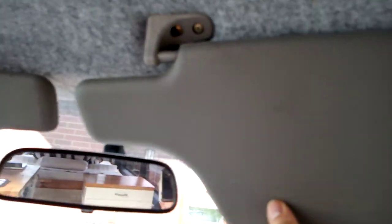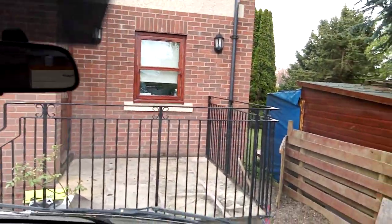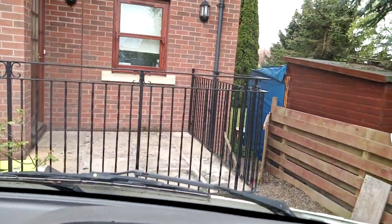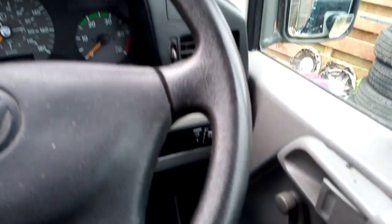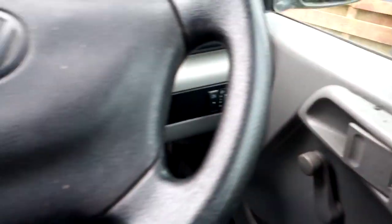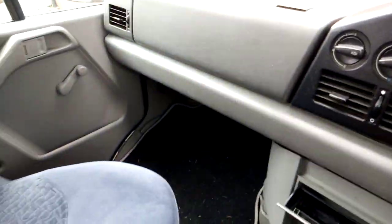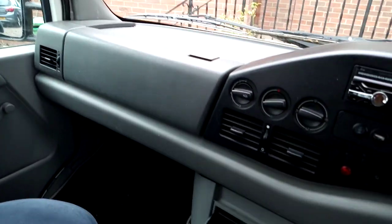There's a little reading light here. Massive viewing area with a very big windscreen - I tend to keep the shades down. Manual windows, no electric windows there. Nice big mirrors. I'll stop this video and the next video will go to the back.